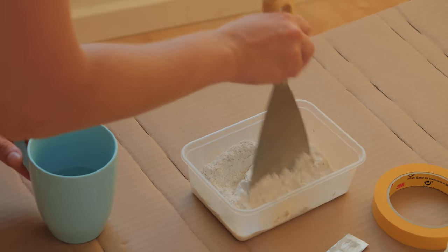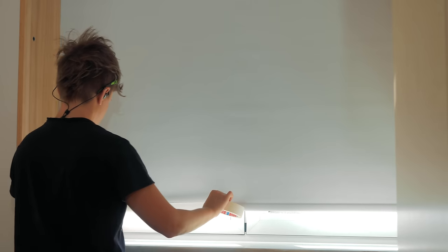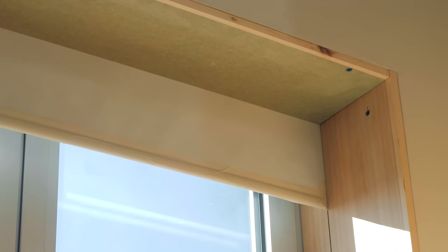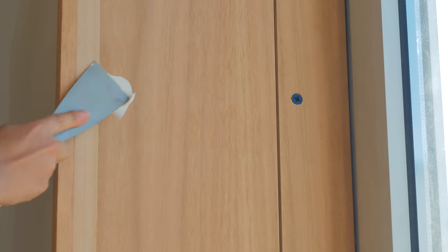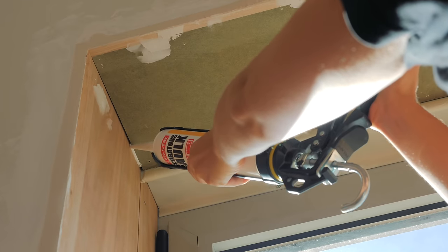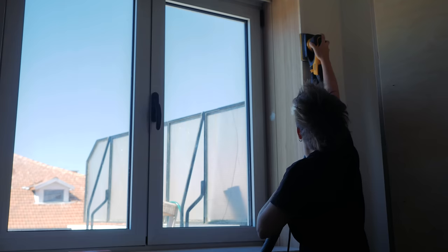Now for the final touches, I did my best to disguise the fact that all this happened in the first place. I mixed up some mud to fill the holes and correct unevenness from the materials, applied caulk on the corner gaps, and made sure to protect the fabric with tape from any unwanted brush strokes. After setting it all smooth, I primed and painted the whole area with the same shade of white as the walls.